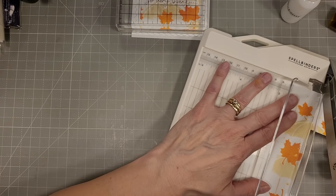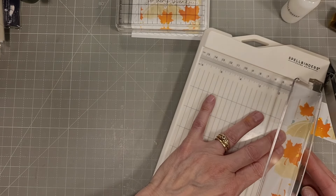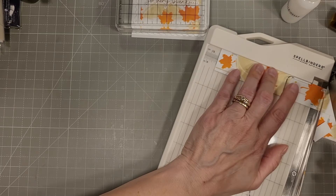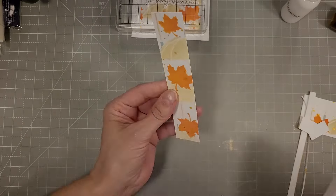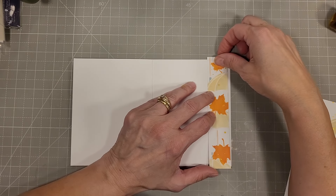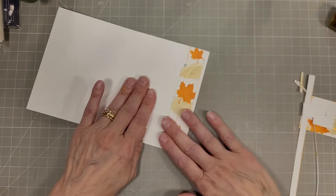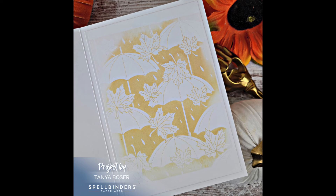I probably could have skipped the Speckled Egg part of the stenciling completely because I don't know if it shows in the finished product. We're cutting a piece of that scrap to go on the inside of the card, lining it up in my little mini guillotine from Spellbinders. This is the only one I've seen that is six and a half inches wide on the base — very handy when making cards. I keep this one right by my workspace. Now that I've trimmed this down to a size that fits inside the card, I'll glue it down and use scissors to trim off the excess. I just like to have that little extra peak inside the card using something that coordinates with the front.